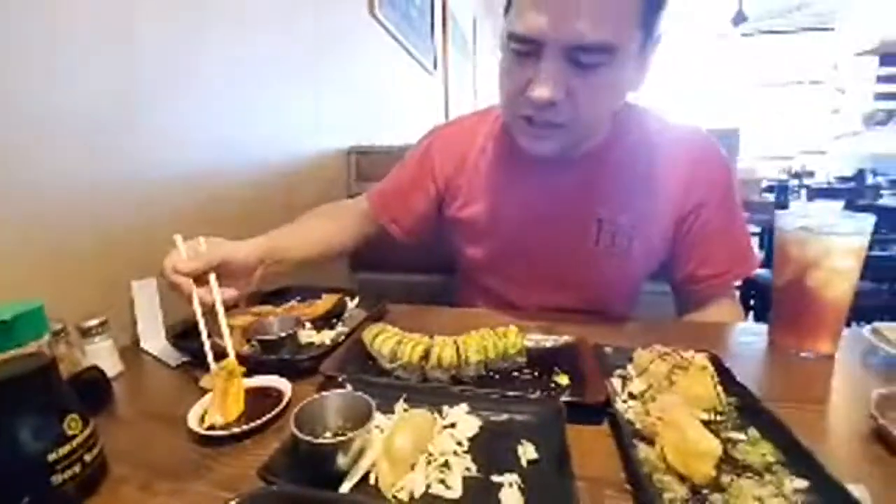I'm going to try the seared salmon nigiri. I've had this at other restaurants and it was delicious. The quality of the salmon here is quite high — oh my gosh, it just melts. This is amazing.